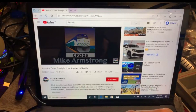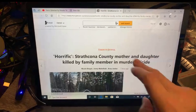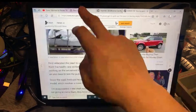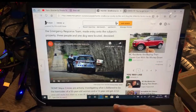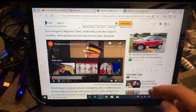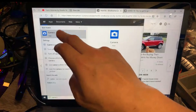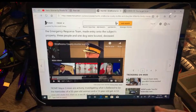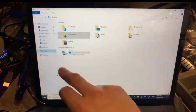Switching between videos is apparently working well. We can open more tabs — it's responsive, playing videos across multiple tabs. Then we can close all of them.